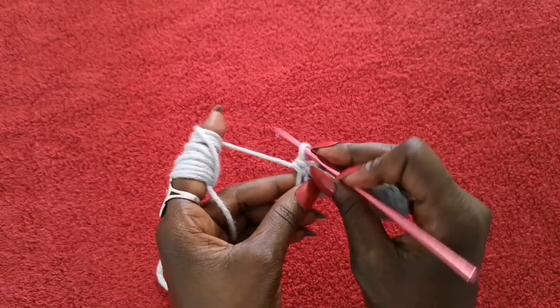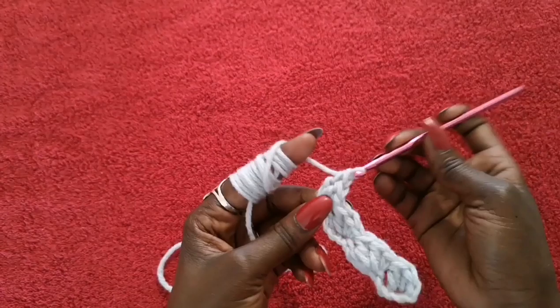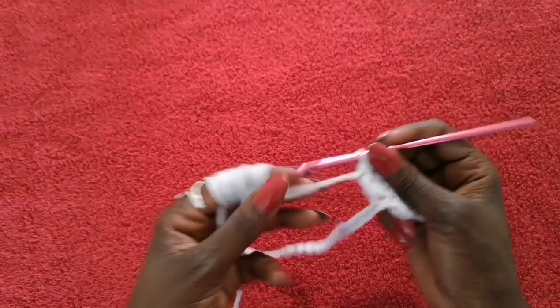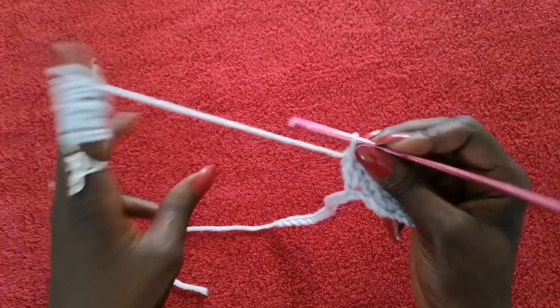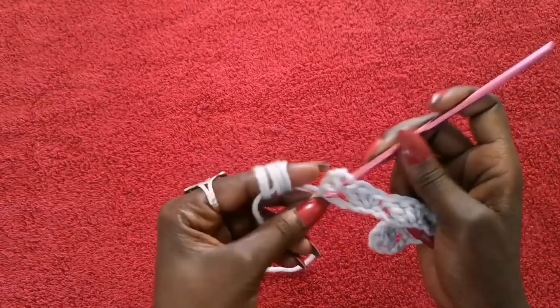This is pretty much what we're going to be repeating all the way to the end: skip one, two, three, and in that space do a single crochet and then two double crochets in the same space. These projects are easy because you end up repeating the same thing over and over. Go ahead and continue doing it until you have your last four chains left, and then I'll show you guys how to finish it off.